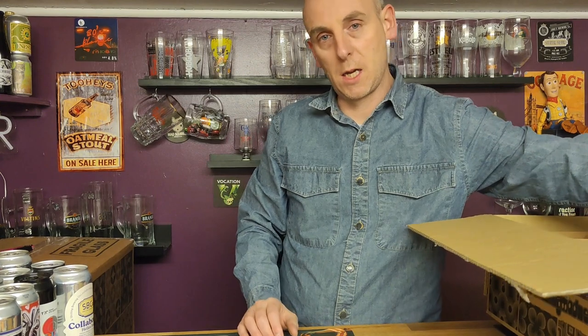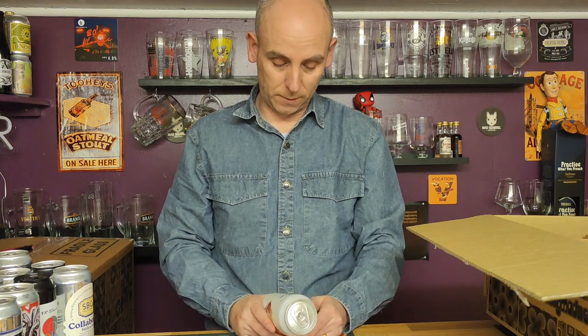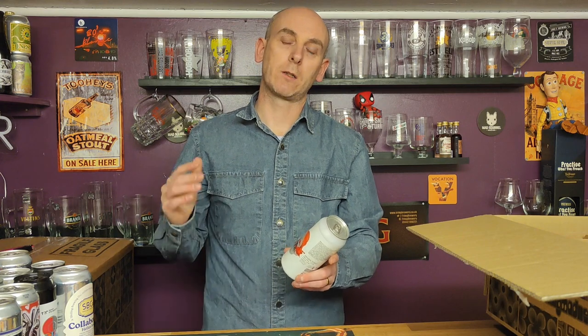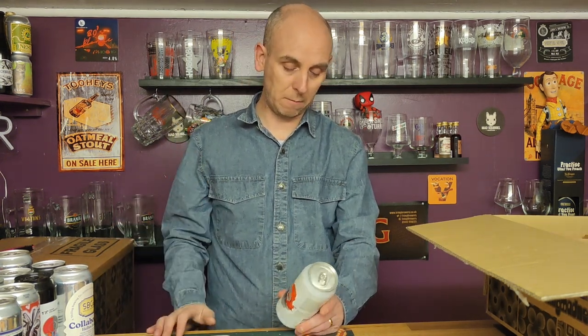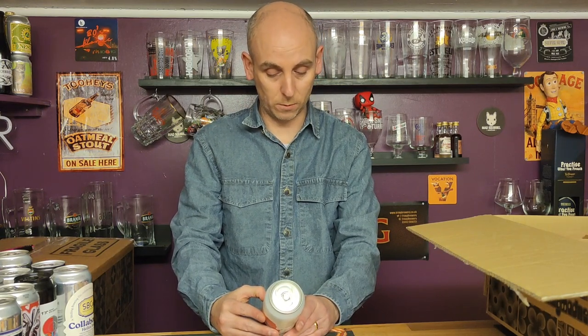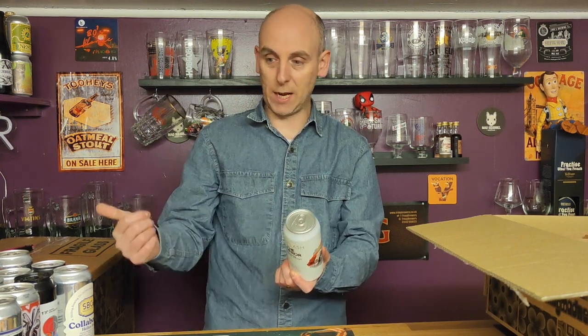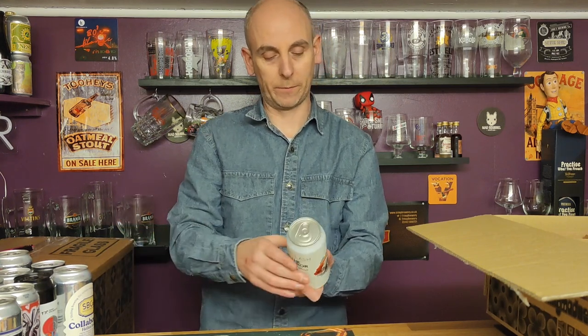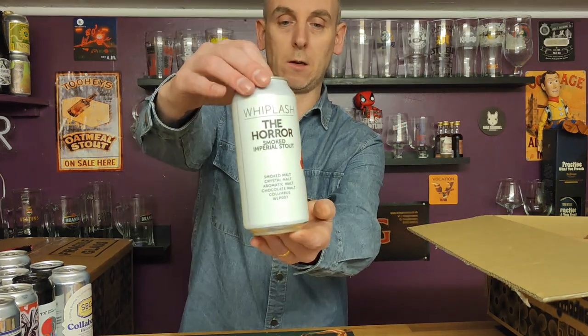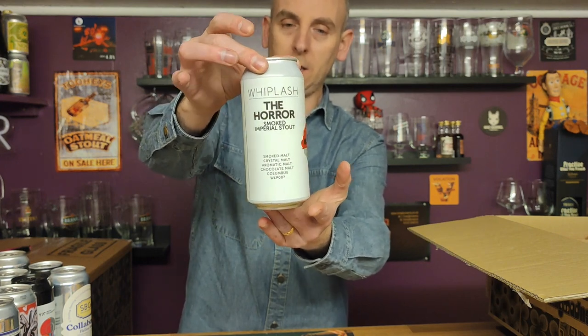Then we have Whiplash — The Horror, a smoked imperial stout. Sounds impressive. I did a bit of reading on this because I'm not a big impy stout person anymore. But it's smoked, and I love smoked beers — smoked helles and smoked lagers are fantastic. It's smoked malt, crystal malt, aromatic malt, chocolate malt, Columbus hops and WLP007. It comes out of Ireland — brewed by Whiplash in Dublin. It's 11% ABV which does worry me a little.